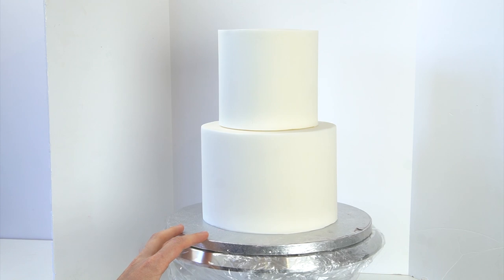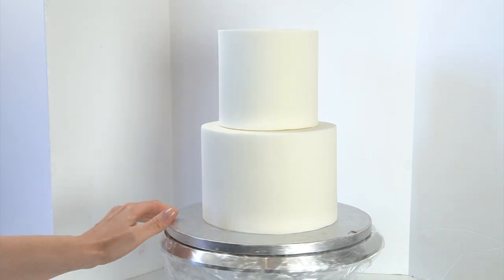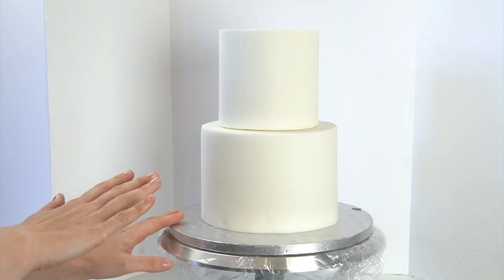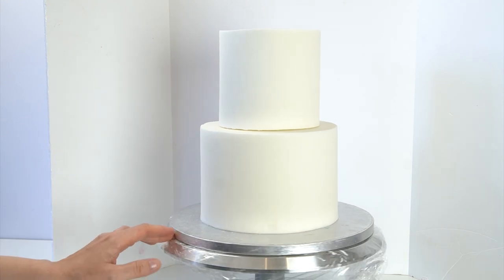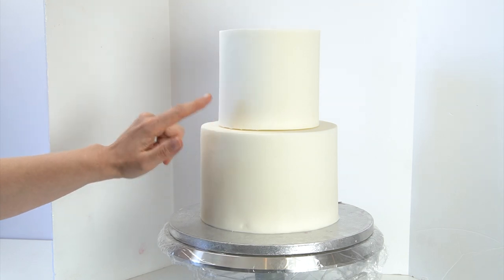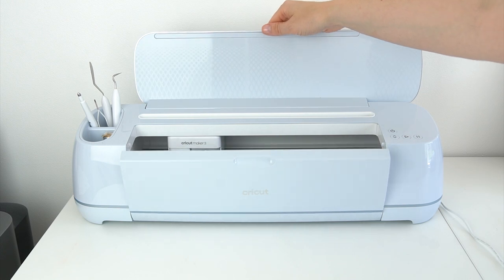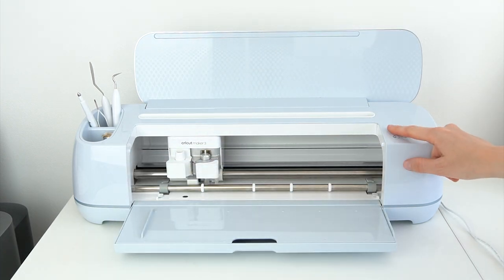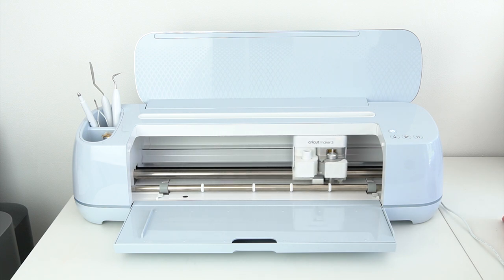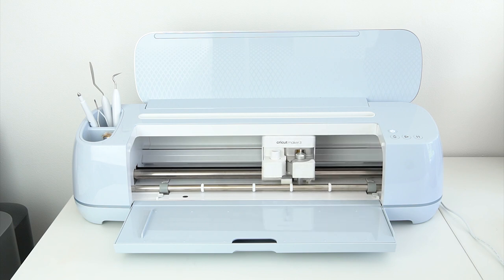The cake that I'm going to be putting the stencils on and turning into our tropical theme is this two-tier cake. I've actually covered some dummy cakes for this one just so I can show you the different techniques — I've got a seven inch tier at the bottom and a five inch tier at the top. Now to make the stencils I'm going to be using my Cricut Maker 3, and I'll leave the link to the Cricut website in the description below so you can find all the information about all the machines there.